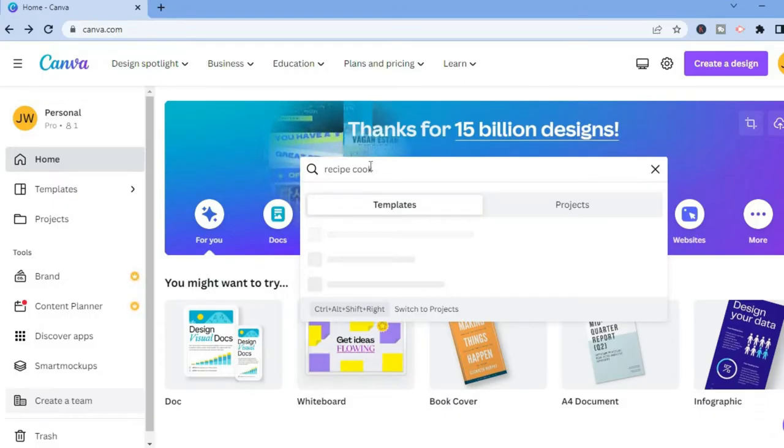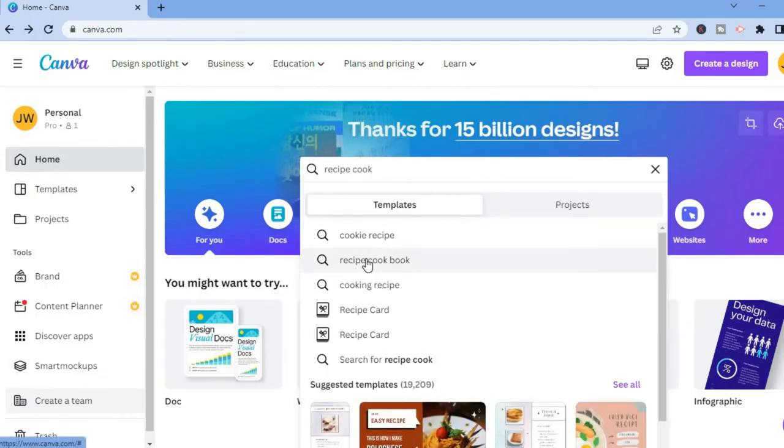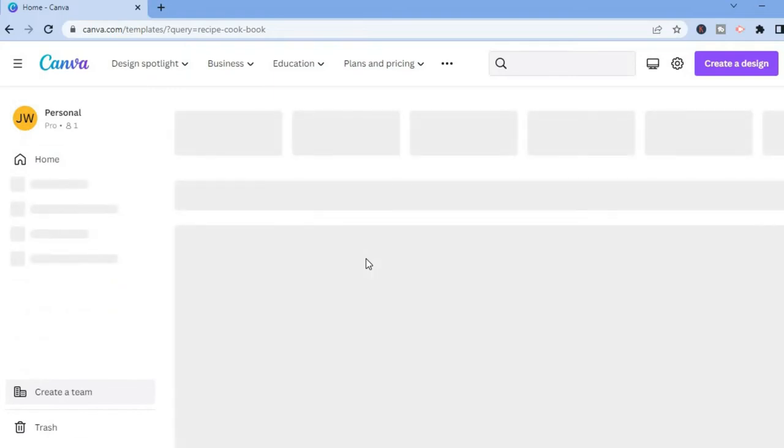After you have typed in 'recipe cookbook,' you will see a list of templates you can choose from. Simply tap on 'recipe cookbook' and it will carry you to this page.